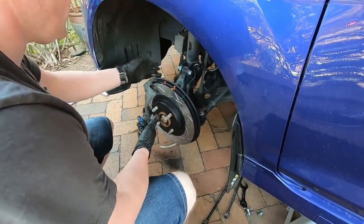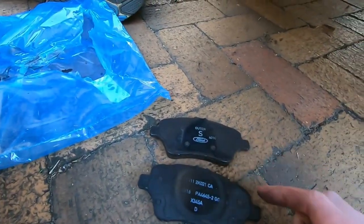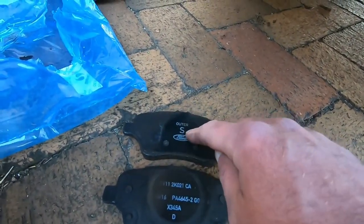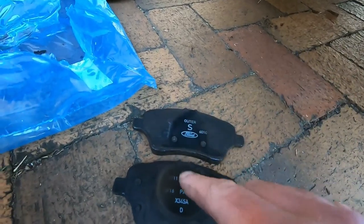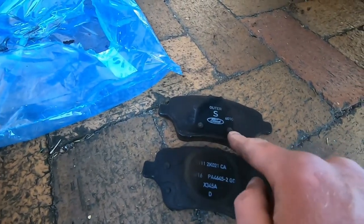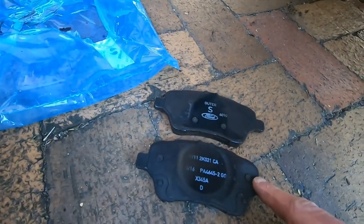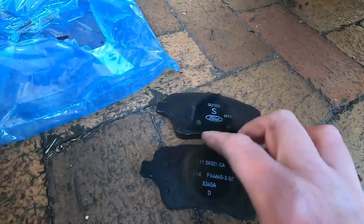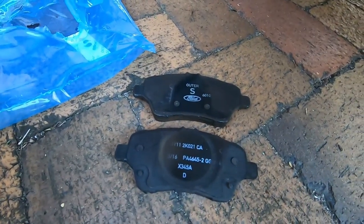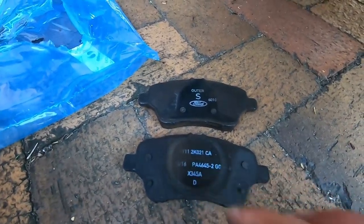Next will be the pads going in. Just a bit of knowledge for everyone: the new pads don't actually specify which one's the outer and the inner. You can obviously tell with the used ones — the forward ones have 'outer' on there, and the inner one you can see where the piston sits. Another way to tell is there are two dots on the outer one, sitting right down the bottom, and the inner one has four little protruding dots. So when you get your new pads, those are going to be your inner ones that sit against the piston.